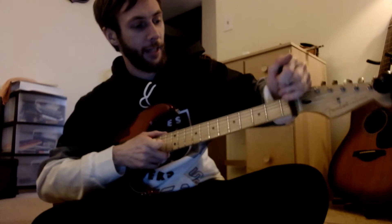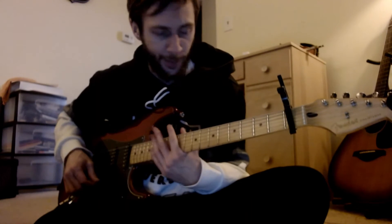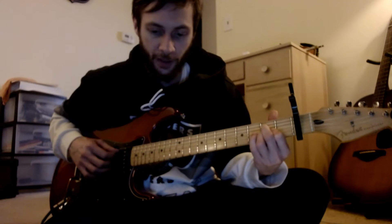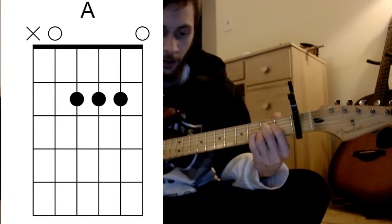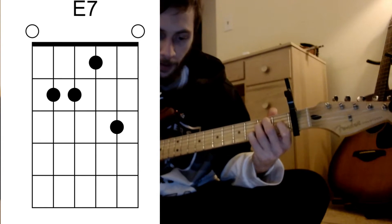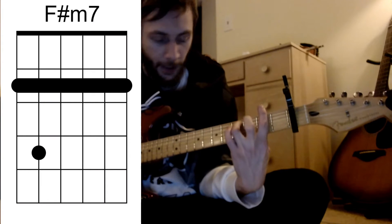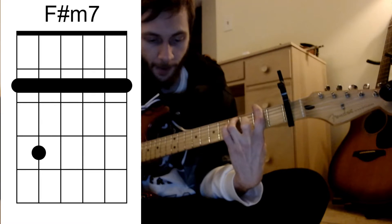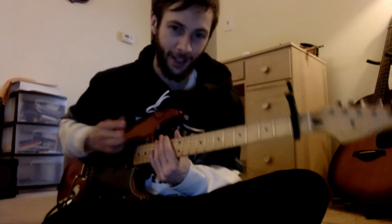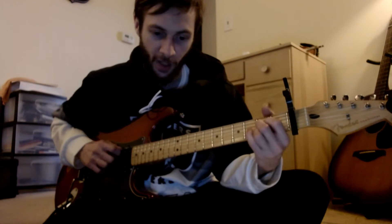Ob-La-Di, Ob-La-Da by the Beatles — capo on the first fret is gonna make this very easy on the guitar. There are only three chords — three and a half really. I've got A major, I like to add in the seven with the pinky, D major — four chords then — and then F sharp minor seven. I'm just gonna be strumming heavy going down, especially on that A.